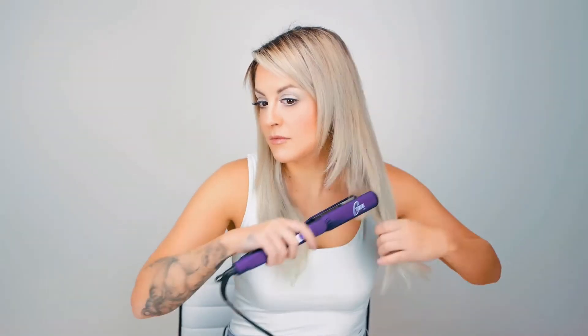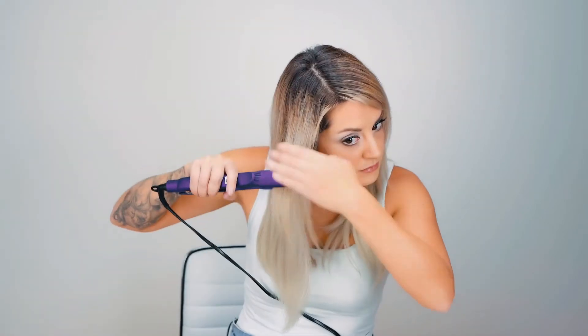How to get pop star hair using Sally Beauty products. To begin, I'm going to be using the Ion Gator Styling Iron. This is going to make my hair sleek and straight for a long-lasting look for Halloween night.